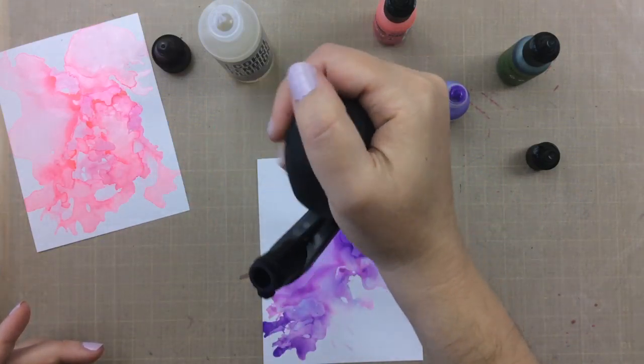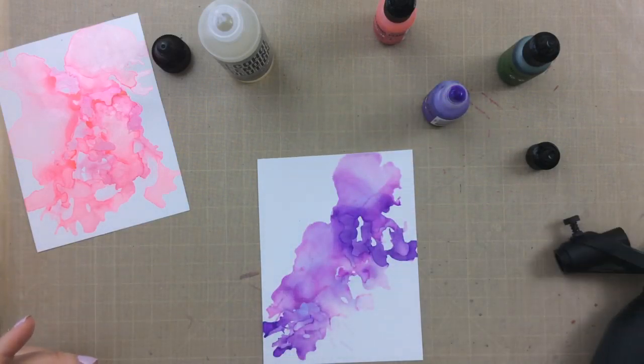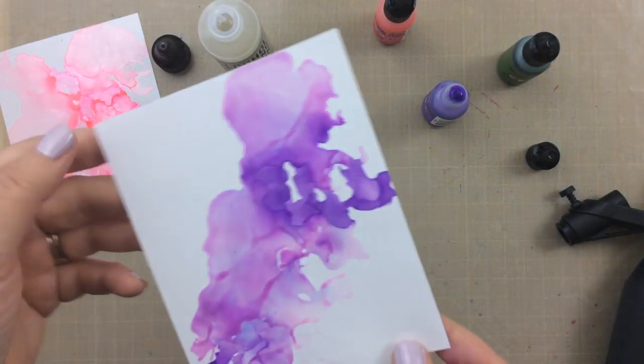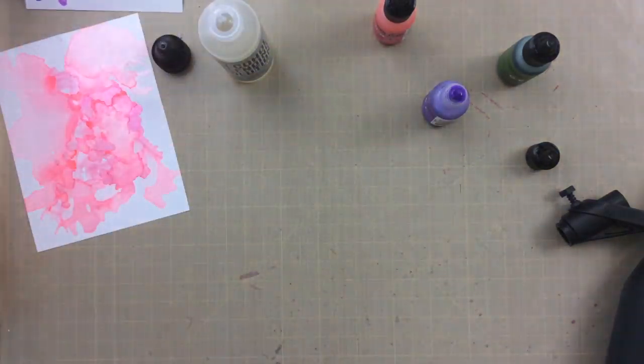So here I just kind of went on a diagonal and you can see that there are different colors that come through. Just using this one color, there are some pinks and blues that also show through and I thought it was so pretty.